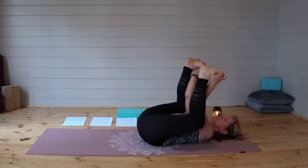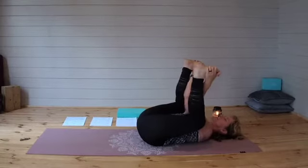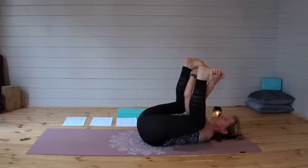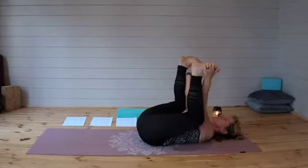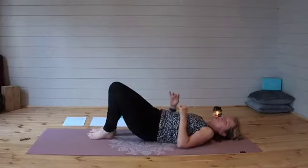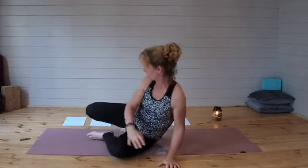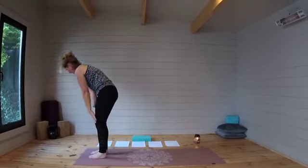In this pose, you can find stillness, or if you prefer to move around a little bit, feel free to do so. As we take three more breaths here, allowing those legs to come together, feet to come to the earth, and we'll roll over onto our side and make our way all the way up to standing, now at the top of the mat.